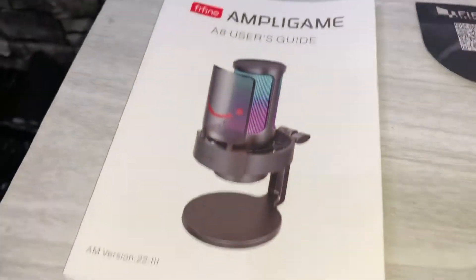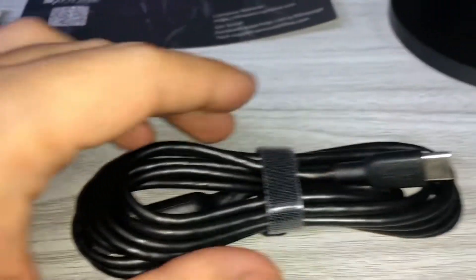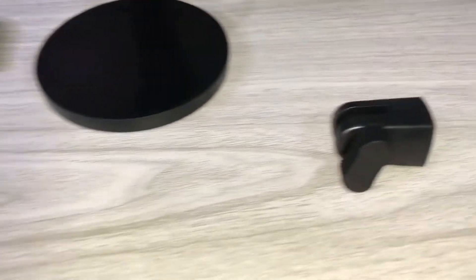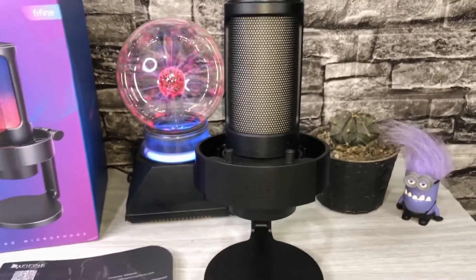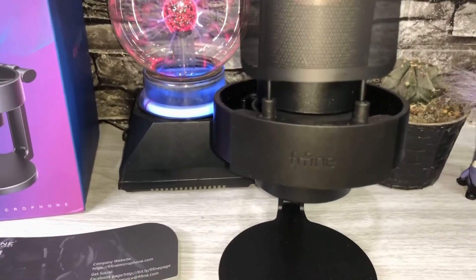Here is what's inside the box. You will get a user guide, a product link card, the USB Type-C cable, a screw adapter if you're going to use it with a mic stand, and of course the AmpliGame A8 RGB microphone. But wait, there's more — meron din siyang pop filter.